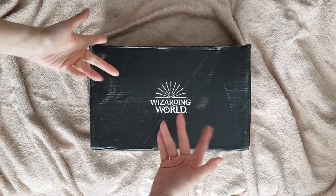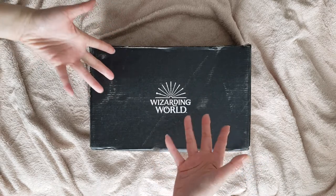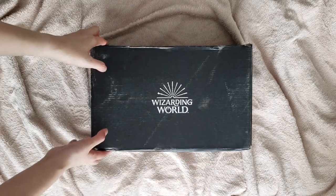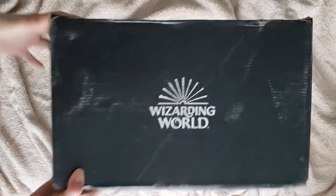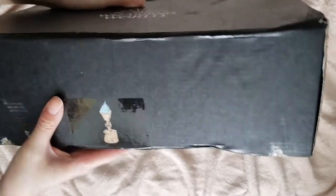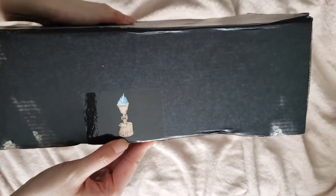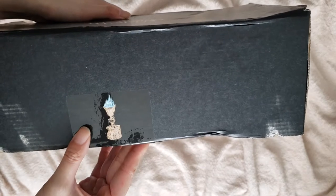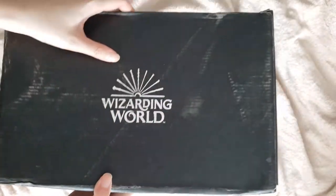Hey and welcome to another unboxing video from Loot Crate. With all their financial problems, I totally forgot about this box — that there was a box coming in the first place. But anyway, it's here. The theme of this box is the Triwizard Tournament, which was in Goblet of Fire, as you can see on this sticker right here.